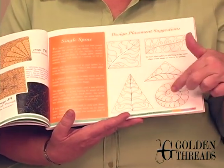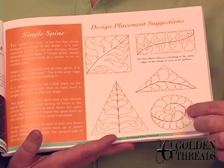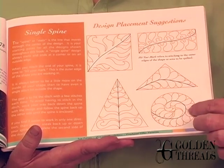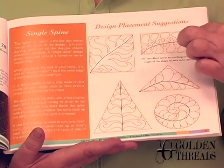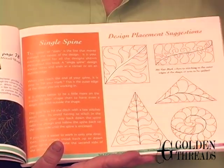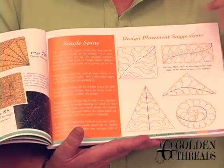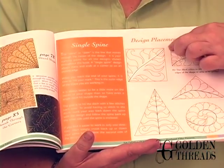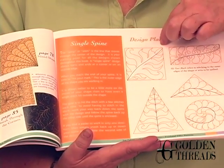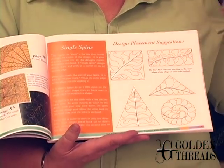you always do your main stem first and then stitch out with your second design element — whether it's the plumes, whether it's these little spheres, whether it's your flames. But you always fill the area by going through the stem first. You stitch this first, then one side, then the other, and you're right back. So it leaves you free to go on to your next section.